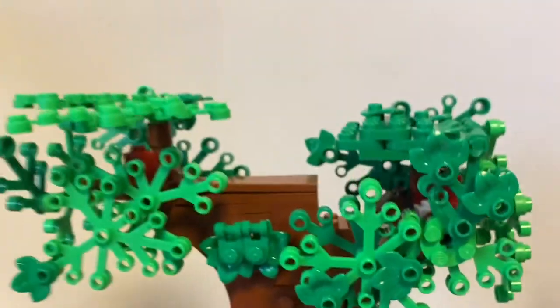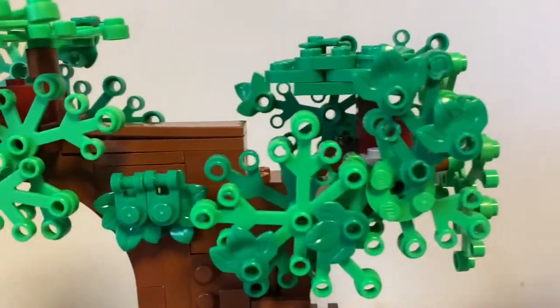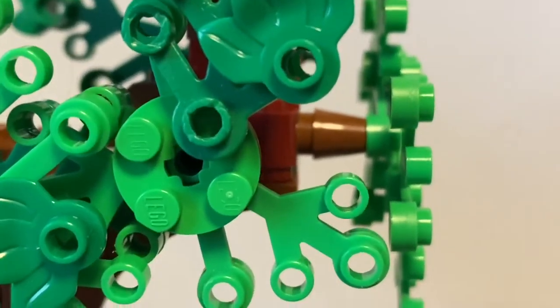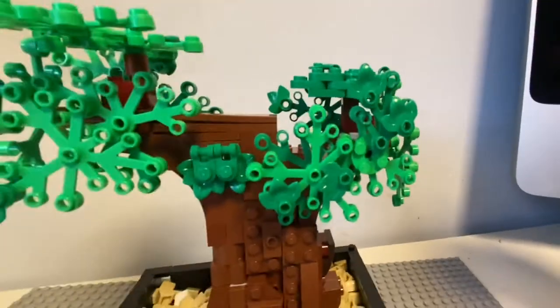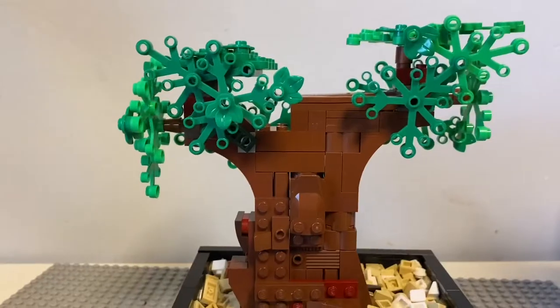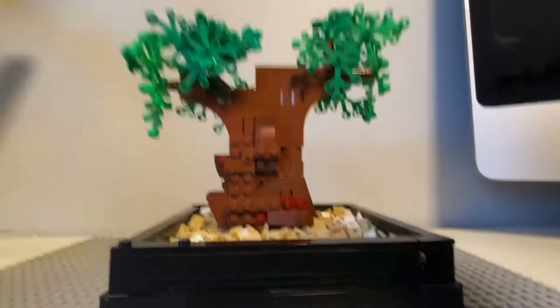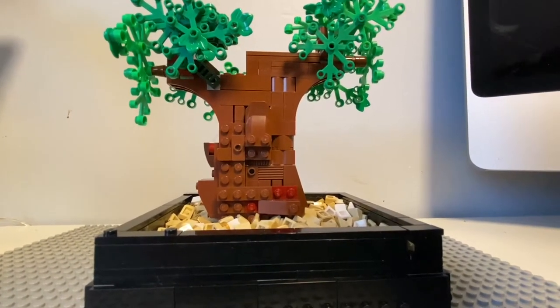If you can see here, I literally used a SNOT brick technique to actually make the wires go in different places. This is the backside.